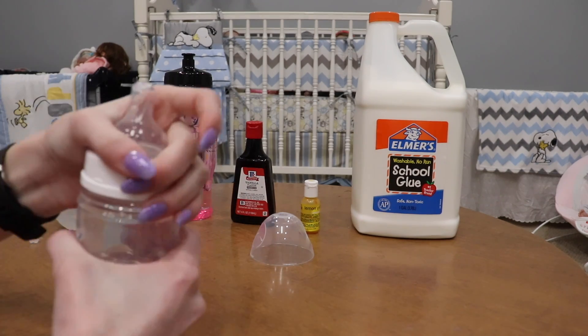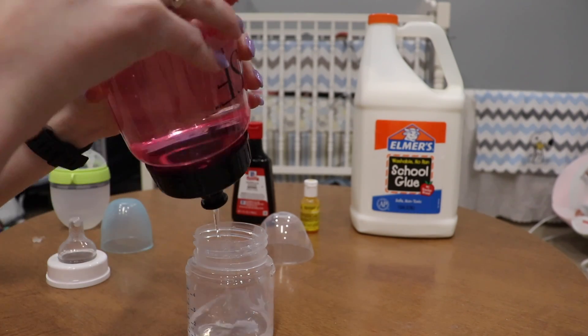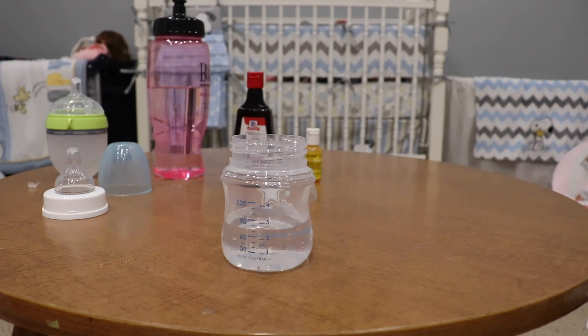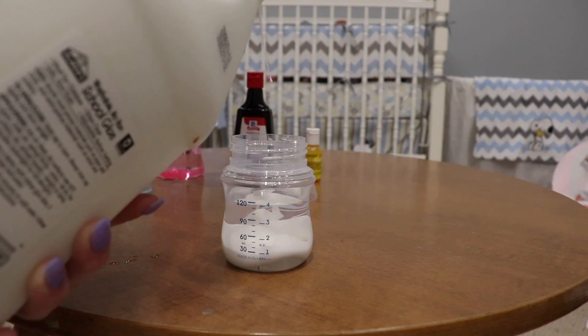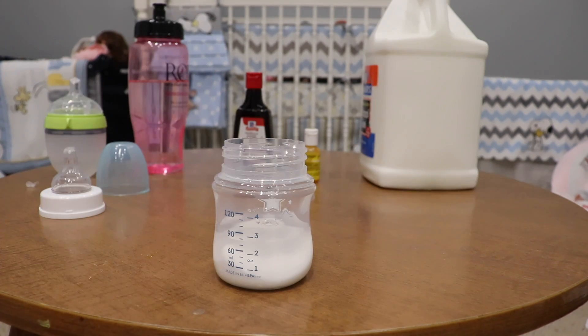We're going to start with this bowl so you can see it better. You want to put in a little less water than the amount of formula you're going to want — I'm going to put in about this much. Then you're going to put in a good amount of glue because the glue is what's going to make it thick, which is what we want — baby formula is pretty thick. I'll pour in a little bit.